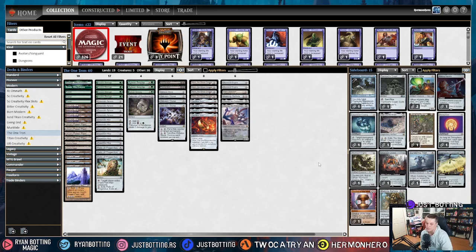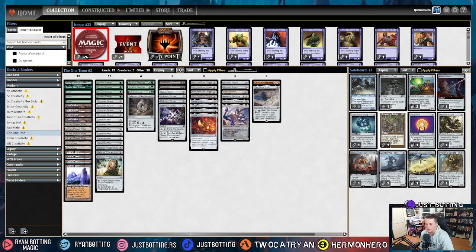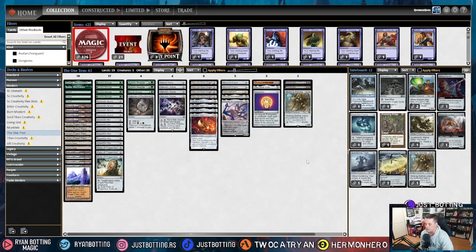The tenth most popular deck in Modern is Living End. Against Living End we're siding in Chalice of the Void — Chalice for zero is excellent and turns off their combo. Same thing with Stone Brain — turns off their combo. And Trinisphere — they have to pay an extra three mana to cast Living End when they cascade into it. We're cutting Dismember because if we need it, we've probably already lost, and we're shaving Walking Ballista for a similar reason. That's how I sideboard against Living End.